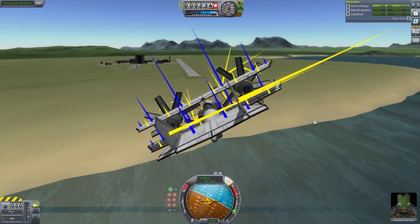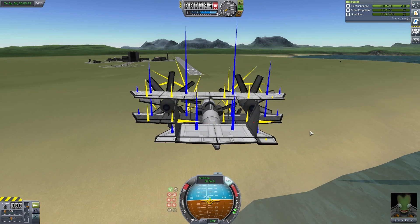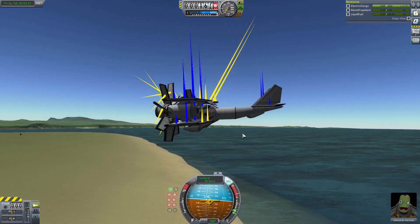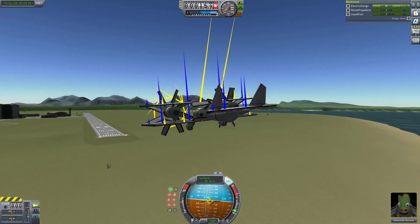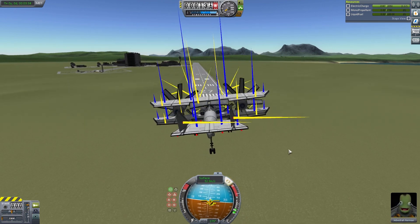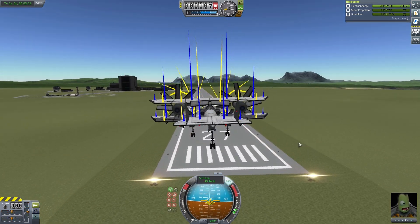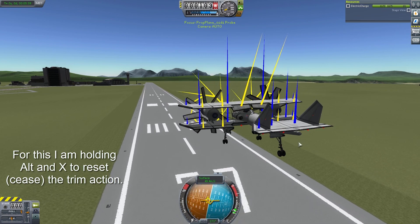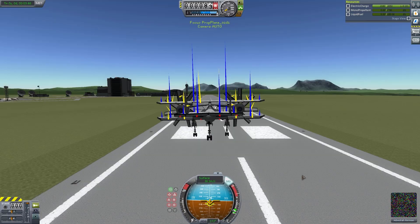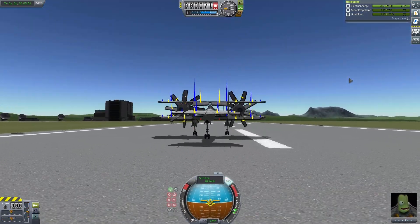Landing is a bit of an issue because you have to feather both engines or use SAS to quick-halt them — I don't like to do that but it works very effectively. Coming in at a lower speed with both upper and lower flaps going, I'm going to try to feather both engines and do a nice gentle touchdown. Nice — that's a little hard, but we made it.